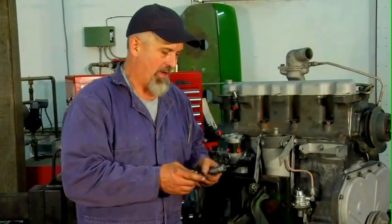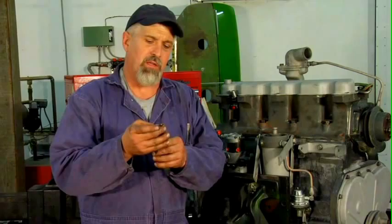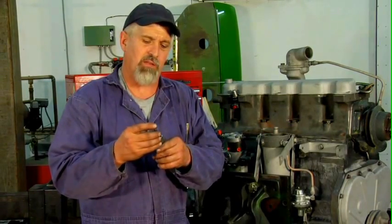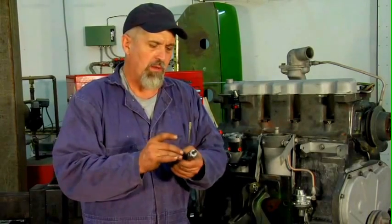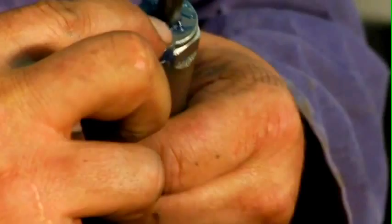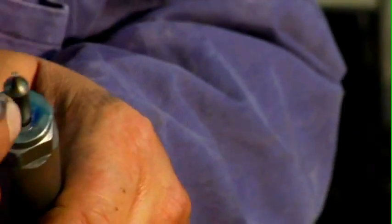I'm going to install the injectors in the head now. There's a small copper washer that goes onto the tip here to seal against the head and the injector, to prevent compression from coming back out. I'm going to add just a tiny bit of grease to that so that I can stick the washer to the injector and it won't drop off as I install it into the head.